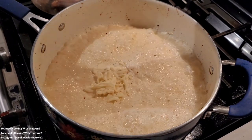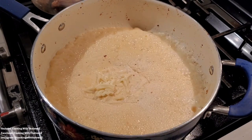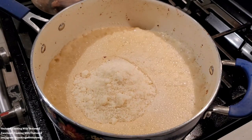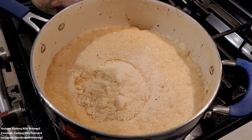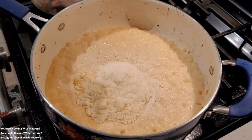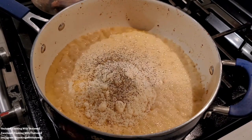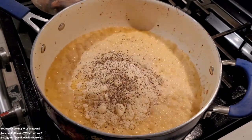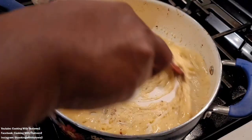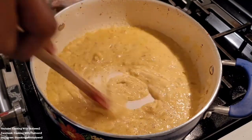Once it came to a boil, we added in all of our seasonings. We put in some mozzarella cheese as well as some parmesan cheese, then added kosher salt, black pepper, onion powder, and garlic powder — it's hard to see because it's the same color as the sauce. Normally people use white pepper to keep everything the same color, but we just used black pepper since that's what we had.